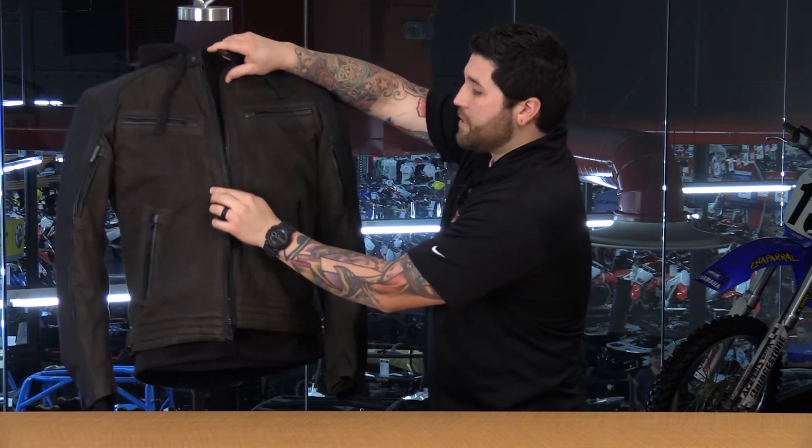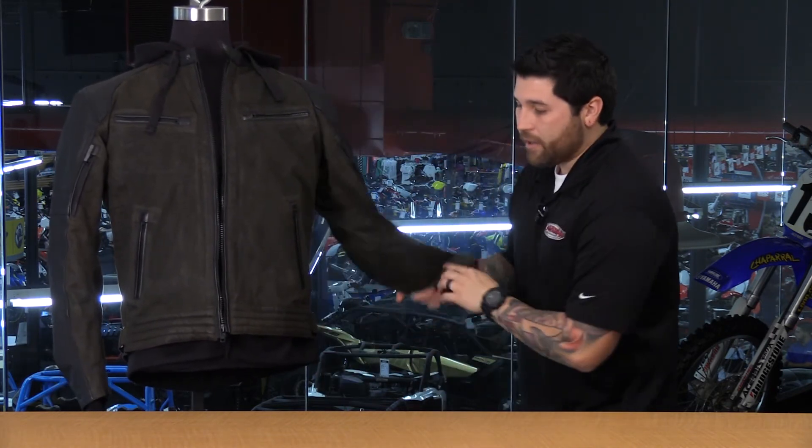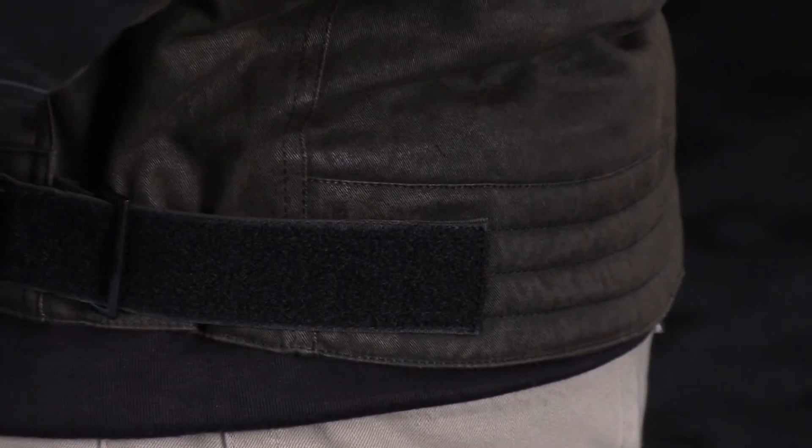One more feature before we wrap this up: you do have a bit of adjustability on the outside. You have Velcro straps with a nice little pull tab, which allow you to adjust the volume around the waist.